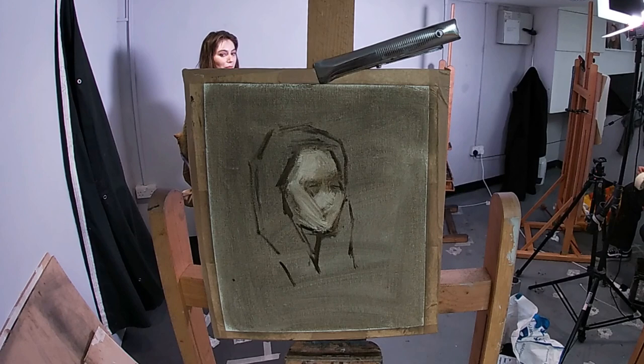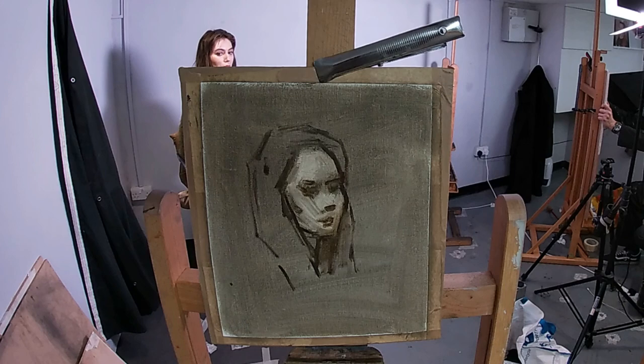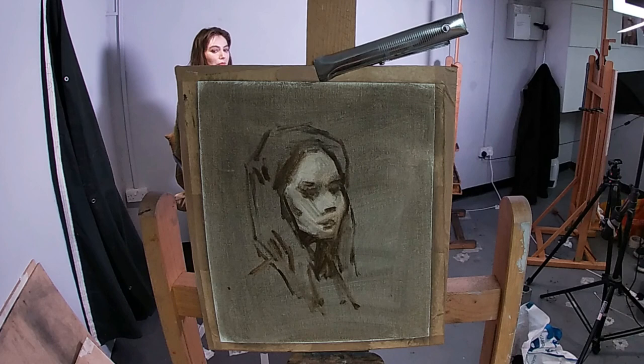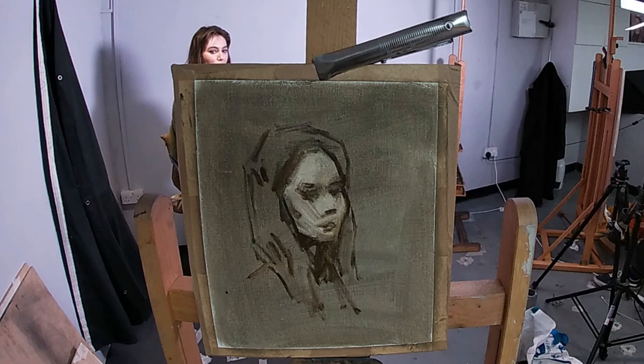Here I'm using thinned down raw umber paint to sketch in the proportions and the gesture of the head. Also, as this underlayer that I painted down is still wet, I can wipe it away using tissue, and this will bring out the light shapes of the face. From having this rough value composition on my canvas at this early stage, it will help me get the drawing better, as I can see those light shapes and darker shapes a lot clearer just with this simple wipe-out technique.